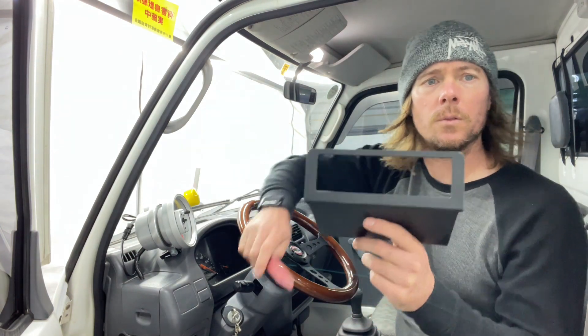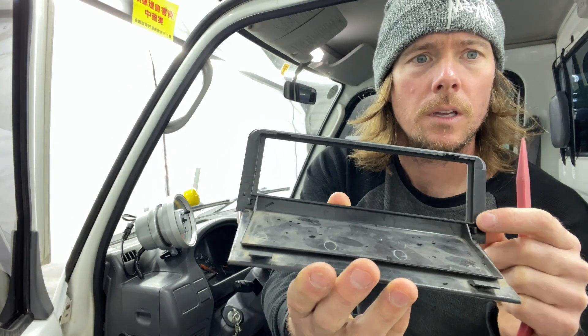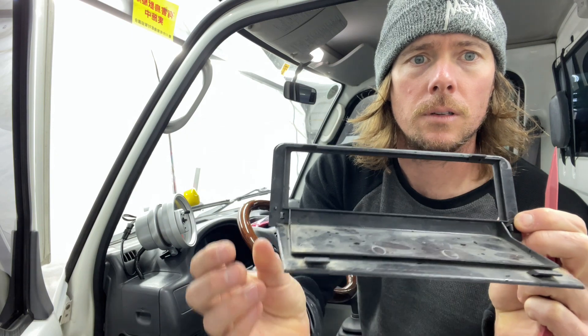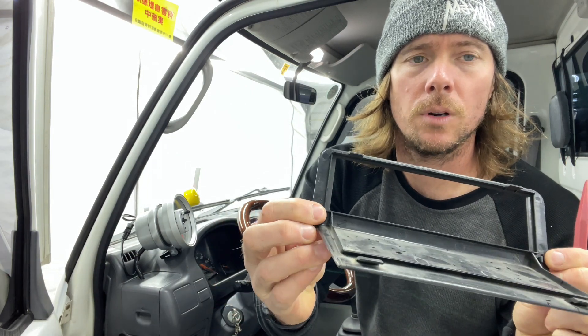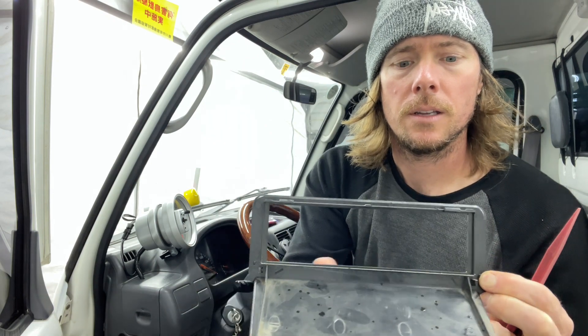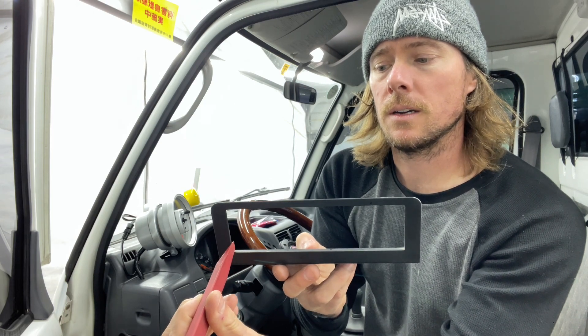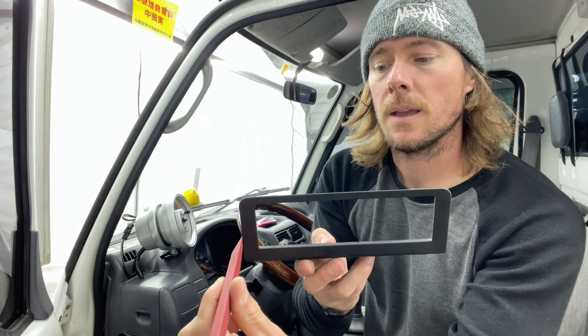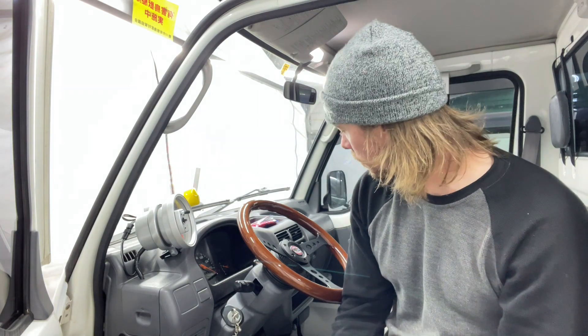If you've never removed one of these before, let me just show you how you do it. It's very simple — there's a little clip right here and a clip right here. This one's broken because this is off my other truck. Basically you're going to push down on the top section, unhook it, and then go in with a trim piece tool on the side and push in so it releases that clip, and then it will just slide out really easy.